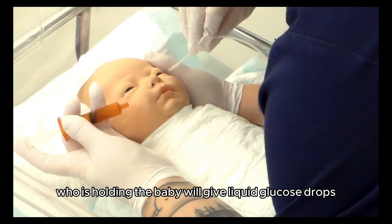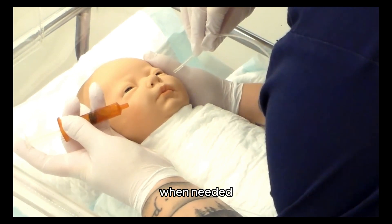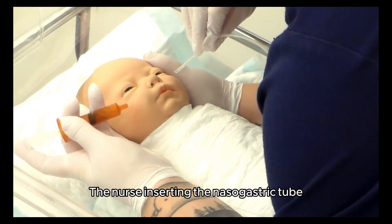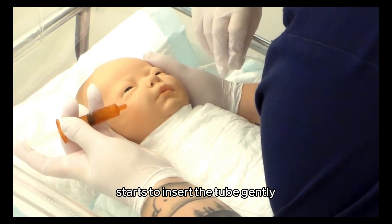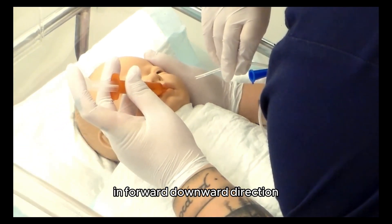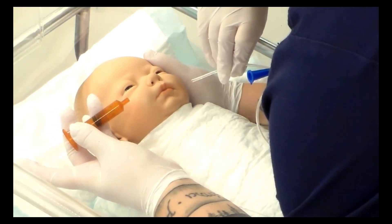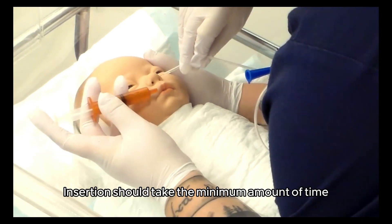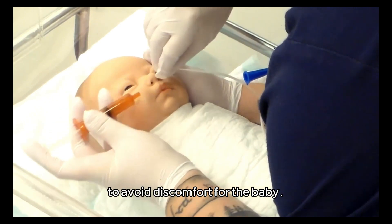The assisting nurse who is holding the baby will give liquid glucose drops when needed during the procedure. The nurse inserting the nasogastric tube starts to insert the tube gently but in a determined manner in a forward downward direction until the marking on the tube reaches the nostrils. Insertion should take the minimum amount of time to avoid discomfort for the baby.